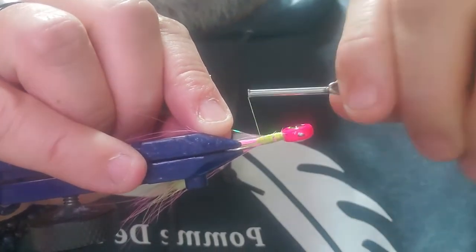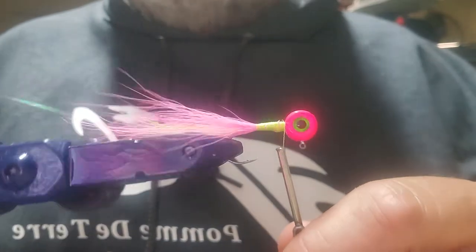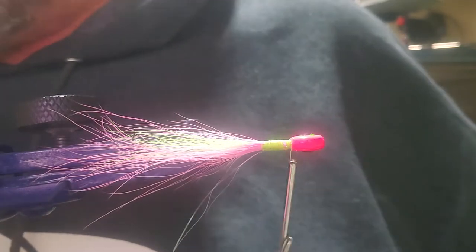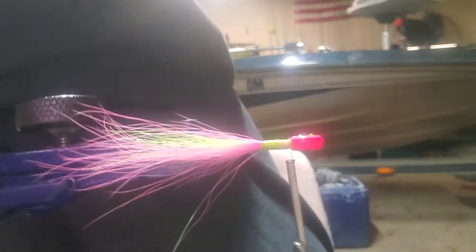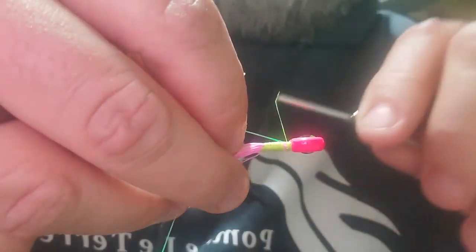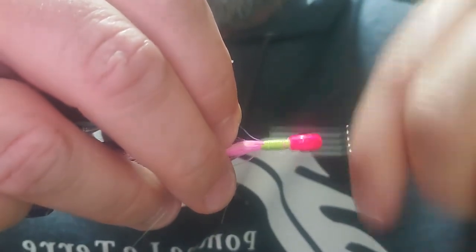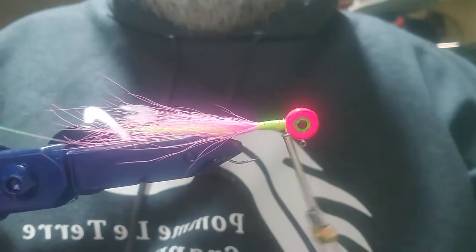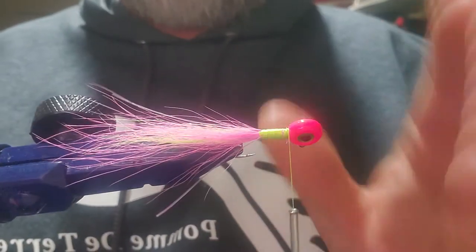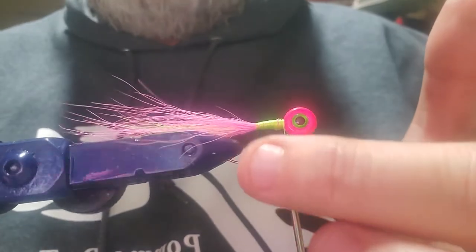Now we're going to add some flash. It's got a nice pink tone to it. We'll put it right on one side, slide it over to make it a little easier, tie it back up. We can see it in there — probably not quite as much as I should have put in, but that's alright. We've got a little piece of chartreuse flash coming out one side and a little piece of pink flash coming out the other. Now we're going to trim that flash up a little bit.